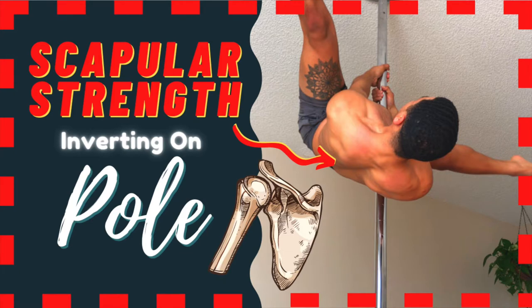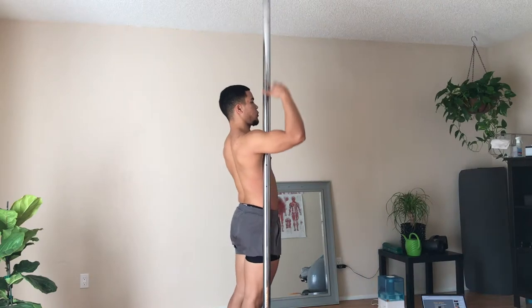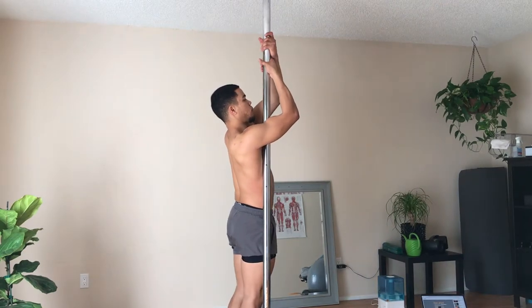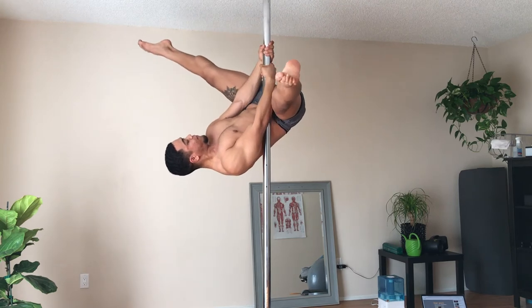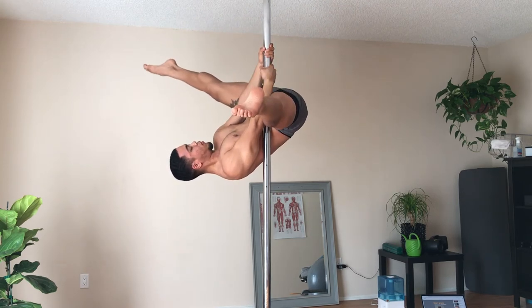Today I will be discussing scapular strength and its importance while inverting. During a basic invert, ideally we want our shoulders or shoulder blades to be down and back, arms actively rotating outwards and shoulder blades squeezing together.